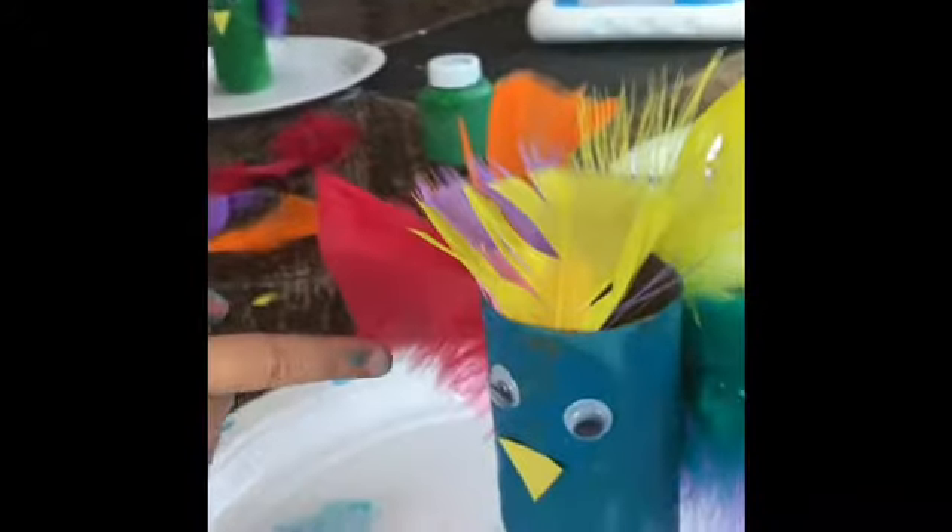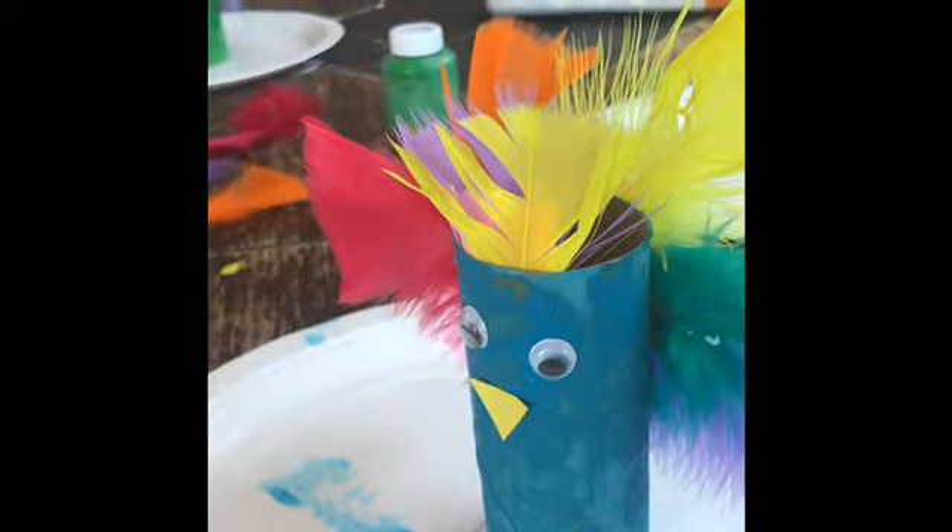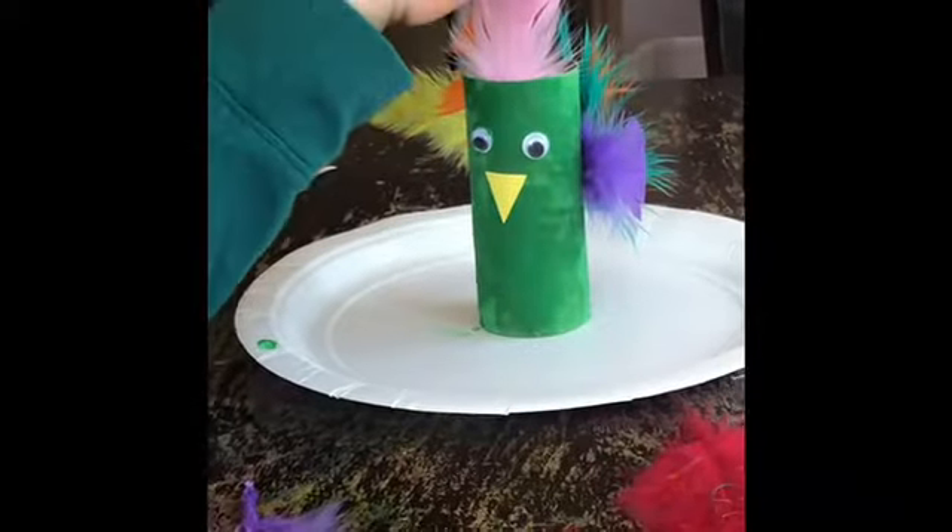Mine is a rainbow. It has soft feathers and it has a little bit of this. And it has a beak and eyeballs.